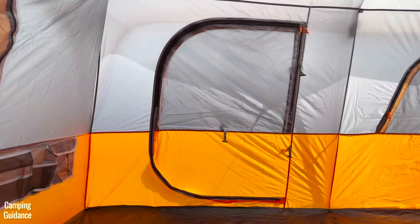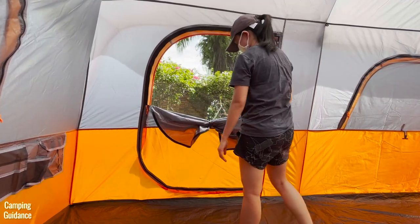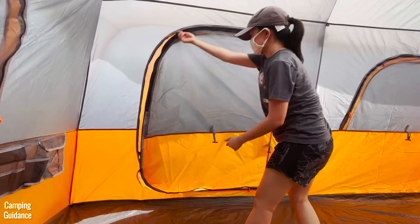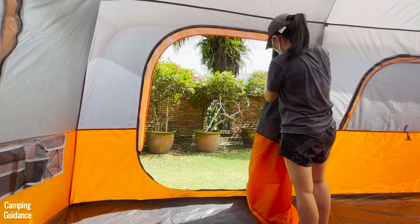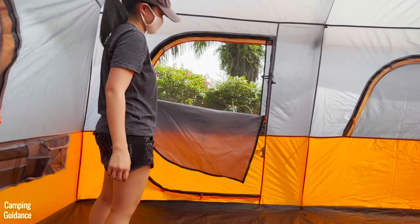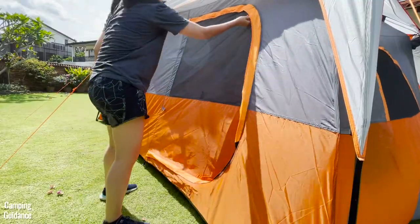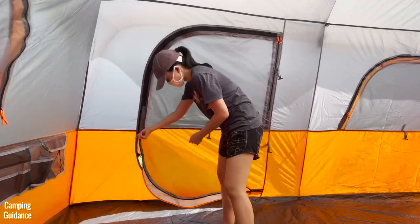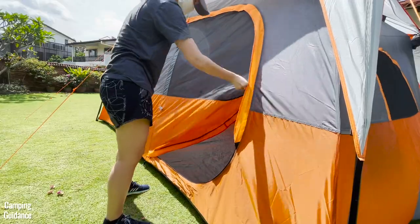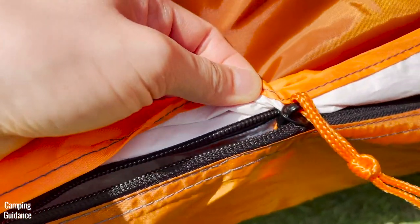The door has a bug net, but it only covers half the door. If there are no bugs, I like to unzip the entire door and roll it up, clipping it to the side. The door has two zippers for the bug net and two for the door itself, and can be zipped from both outside and inside. The door zipper would sometimes snag from the outside because of the rain cover, but usually doesn't snag from the inside.